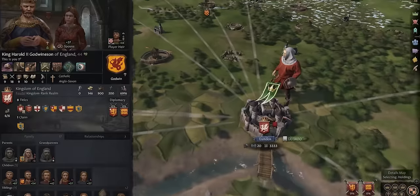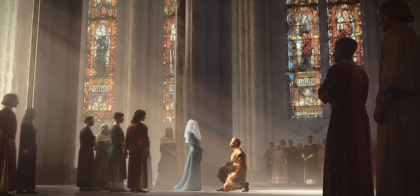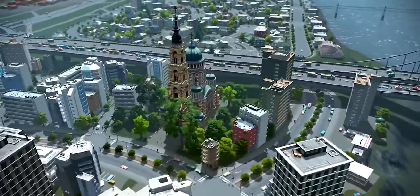Paradox wants me to keep it simple here. Play their hit strategy game, Crusader Kings III, completely free this weekend starting May 11th, and then Cities Skylines next weekend. Party like it's 932 AD at the link below.